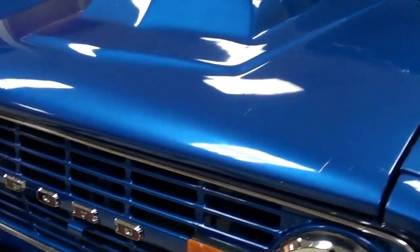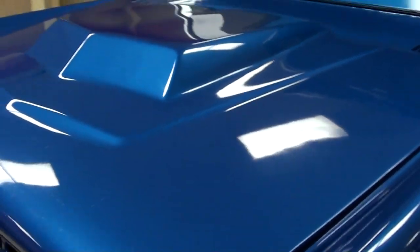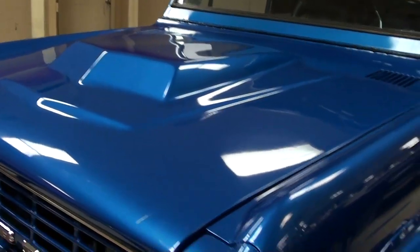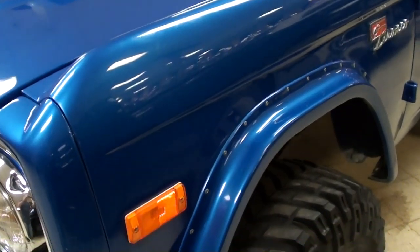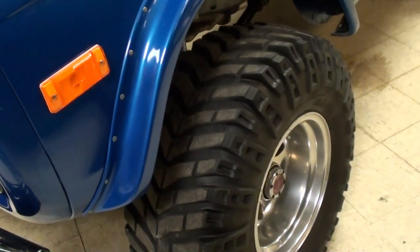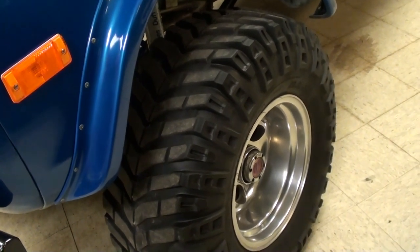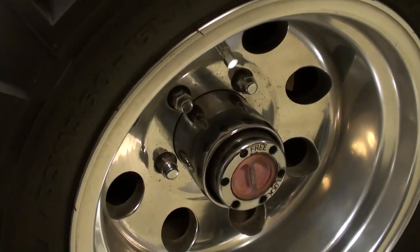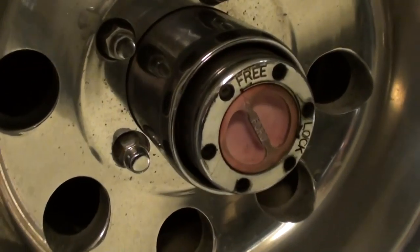Looking really slick, and then you get the hood with a little hood scoop bump in there — pretty nice. It does have the fender flares as well so they can clear these Mickey Thompson Baja Claw tires, and those are on a nice set of alloy rims too.